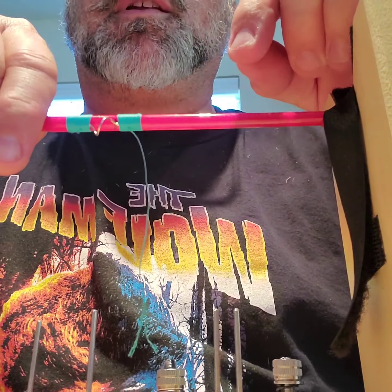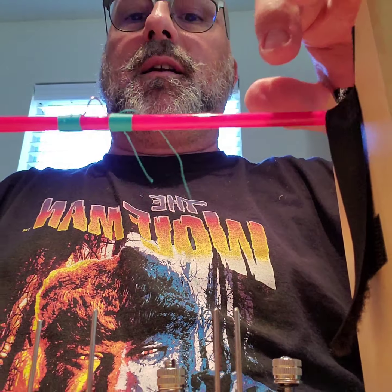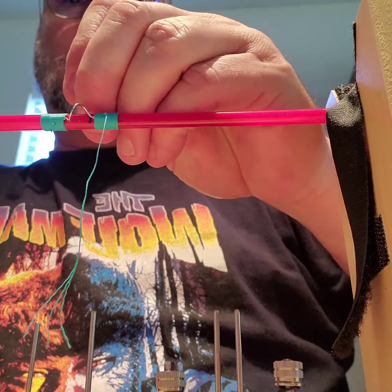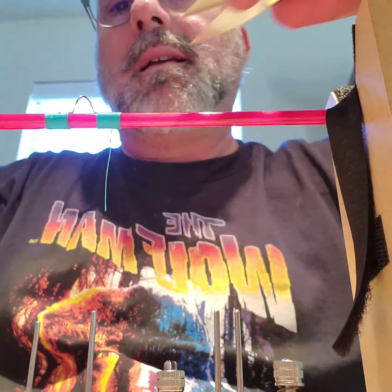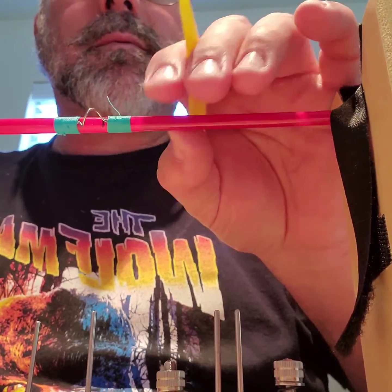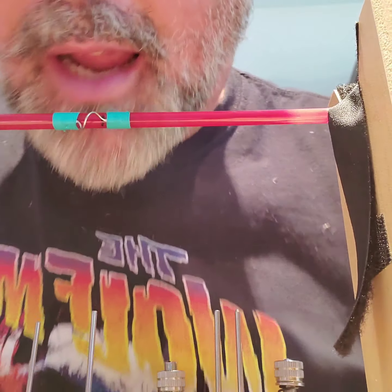Then you can tighten it right now. I kind of made it ugly right there — I put a little, my eyelets with the charge. Then you trim, so you pull it tight. Some people say burn it, but go ahead and tighten it.